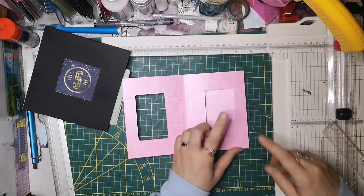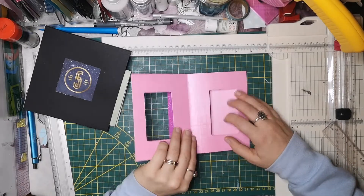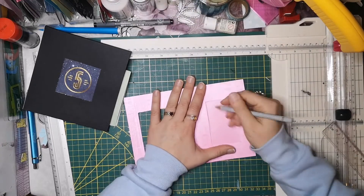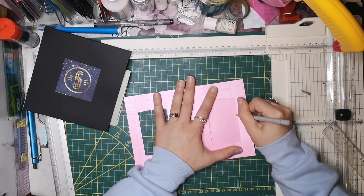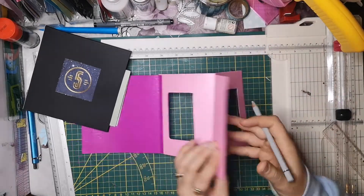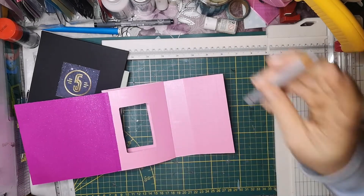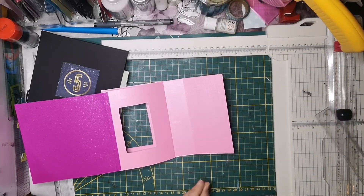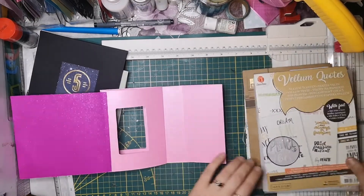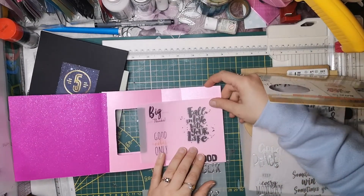Und hier möchte ich jetzt quasi irgendwas Lustiges drauf haben. Ihr könnt euch - damit ihr wisst, wo es ist - auch hier wieder das drauf malen, dann seht ihr, wo quasi auf der Karte euer Fensterchen ist. Ich habe mir überlegt, ich möchte da einen schönen Spruch hinkleben und nutze dafür Wellenpapier. Und werde jetzt mal hier noch ein bisschen dekorieren.